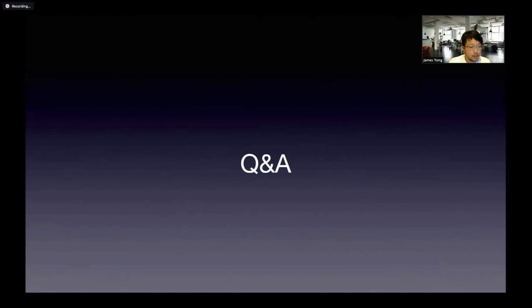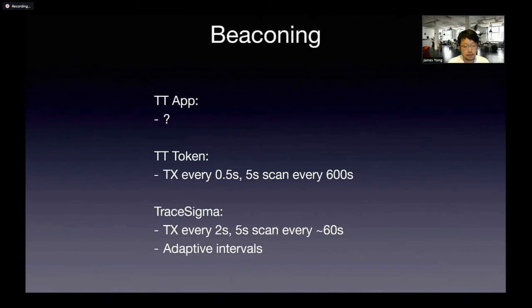Audience question: You're talking about five seconds every 600 to listen — that's less than 1%. Have you done modeling on the likelihood of an encounter being detected? The TraceTogether token is actually 10 seconds of scan every 300 seconds — a 3% duty cycle. You are transmitting more frequently, but scanning for 10 times as much of the time. Have you modeled the likelihood of an encounter being detected by Bluetooth? Not really — I purely did tabletop tests with five devices.